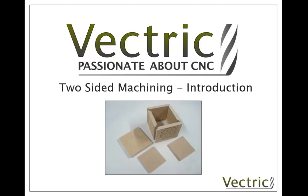In this video we're going to look at the process for two-sided machining. We're going to start with a short slideshow where we introduce the general concepts behind this and some of the things you need to be aware of to make sure you're successful. Then we're going to look at a part in the software to examine this process in action.